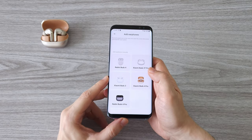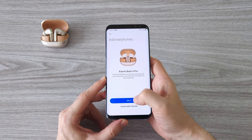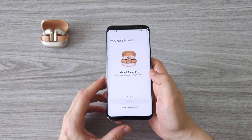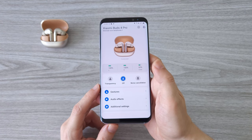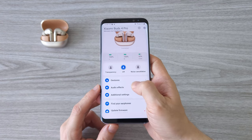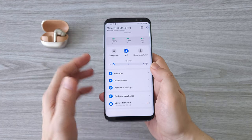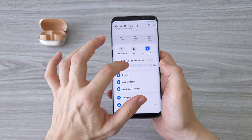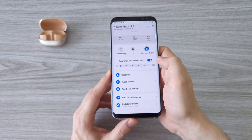If you own a Xiaomi smartphone or tablet, the earbuds will be automatically detected and you'll see a pop-up window for connection. Xiaomi now also has a dedicated app called Xiaomi Earbuds — with this app you can get full control of all the available features. You can turn on and off the noise cancellation, change the sensitivity levels, or simply choose the adaptive noise cancellation. The Xiaomi Buds 4 Pro has excellent noise cancellation — one of the best I've tested so far.